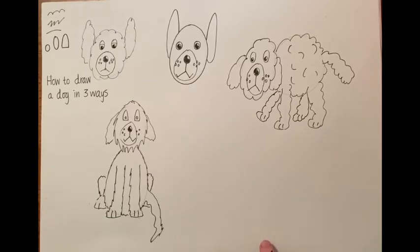You have fun drawing lots of different dogs. You might want to stop and start the video as you go along. Thanks for watching — have fun!